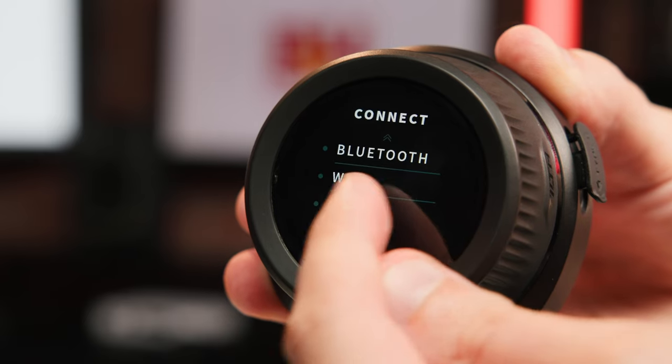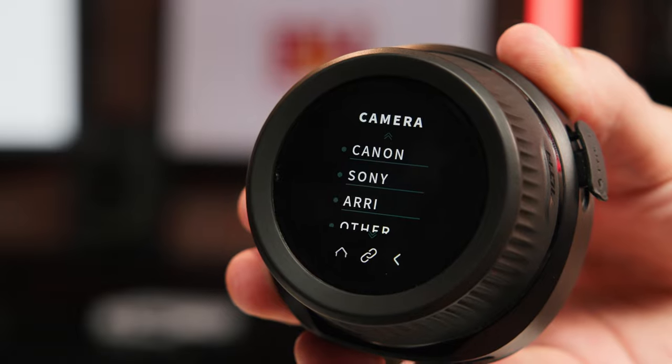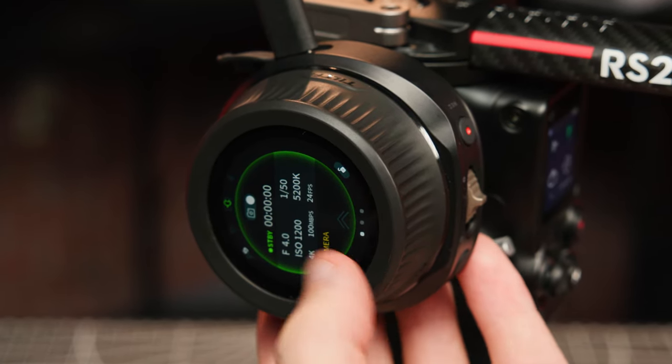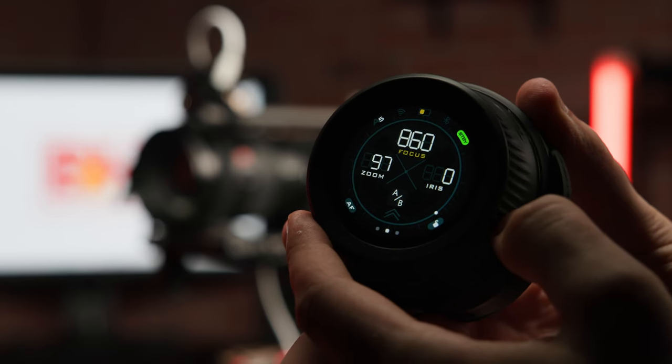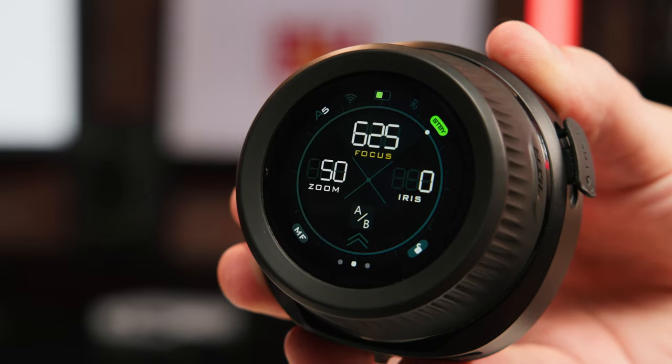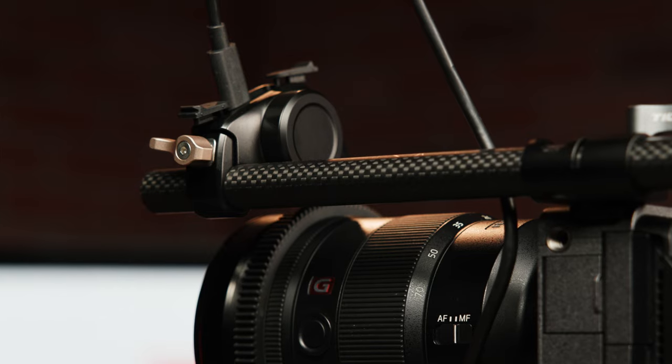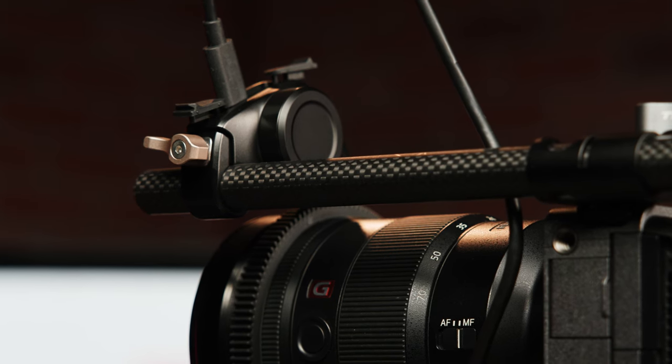In select Canon, Sony, and RED cameras — at least at launch — the N2 will be able to wirelessly connect and control settings like your f-stop, ISO, and white balance, which is perfect for situations where your camera is on a crane or otherwise inaccessible but you still need to tweak some settings. On the other end of the control wheel menu, you have access to Tiltas' lens profile system, which will allow you to calibrate specific lenses and then save them to the N2 itself — a huge time saver for those changing lenses multiple times during a shoot.